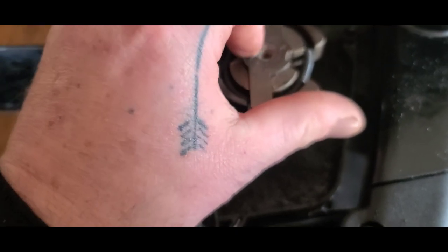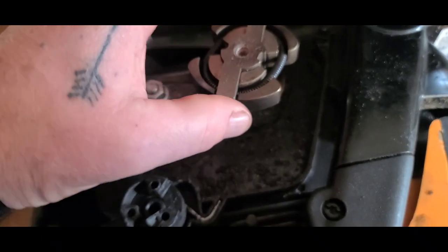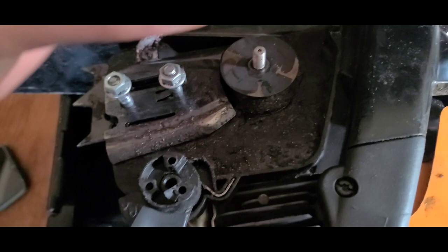Then to tighten it, they make a socket that fits right down into here, but I'll show you what I used. And we're going to put this back together.